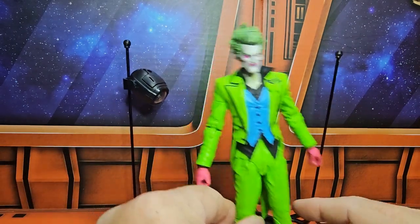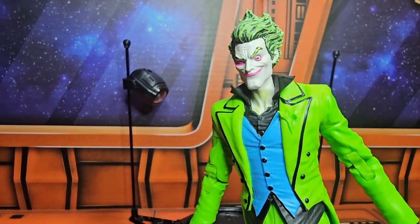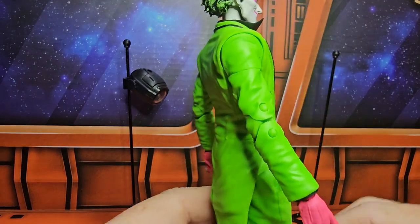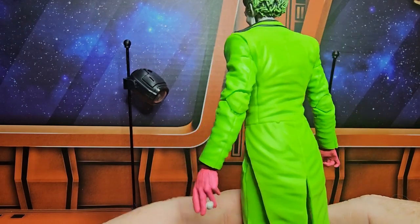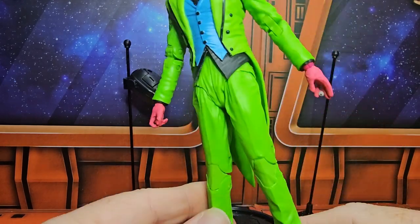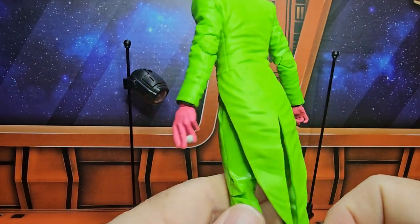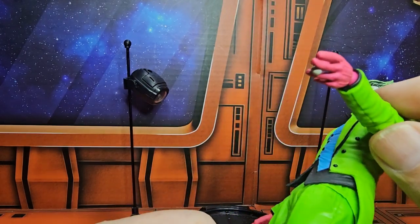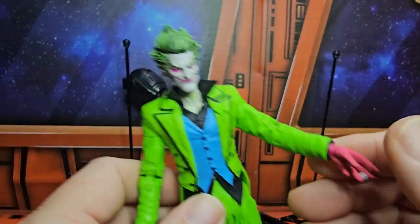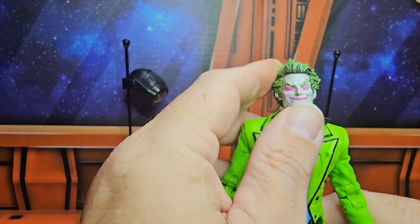The figure comes in at seven and three-eighths inches tall. Very bright colors — let's see what it looks like when I get this all set up. He is holding his eyeball right here, because Harley Quinn left him with a little present when she left.